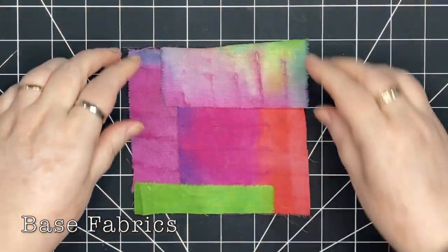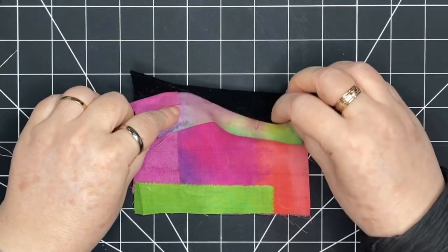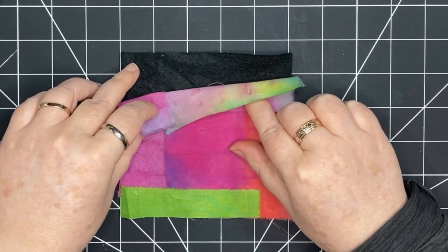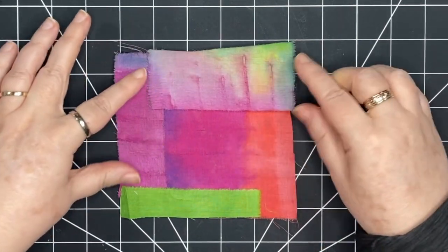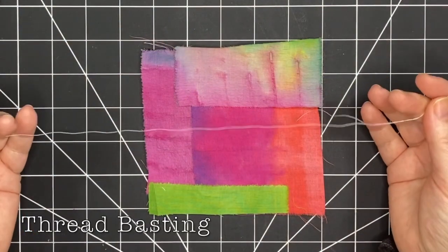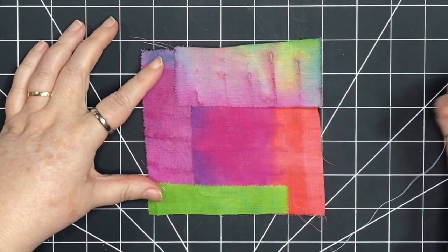I've taken a few solid colored fabrics and placed them on a piece of felt. This piece of felt is about five inches square. The first thing I'm going to do is just tack it all down with some basting stitches.